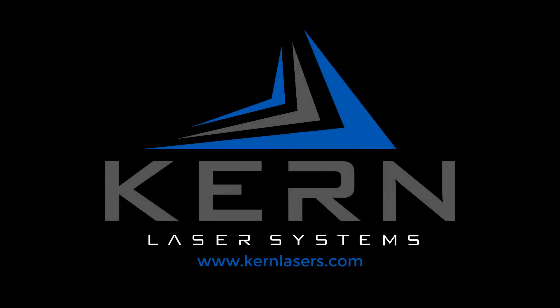To learn more about our laser system options, please contact our friendly sales team.